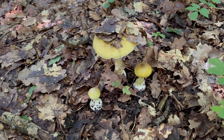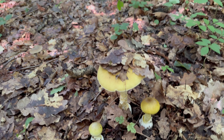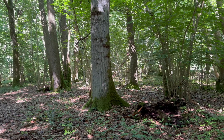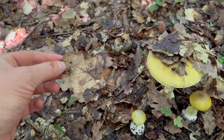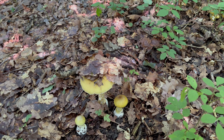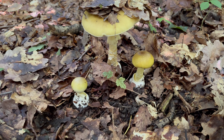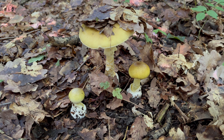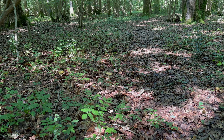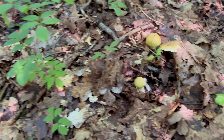So how to identify the Deathcap? First of all, the location. They grow in mixed woodlands, especially near oak trees, which as you can see by the leaves is what we've mostly got growing here. They're also commonly found near beech trees, and you'll mostly see them popping up after heavy rain from July through to November. There are quite a lot of Deathcaps all through this woodland at different stages of growth, which helps with identification.